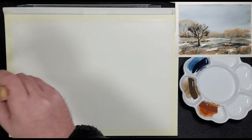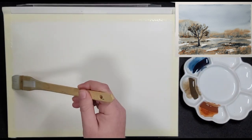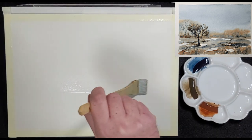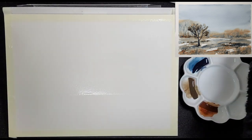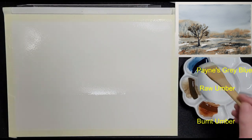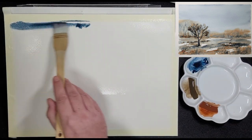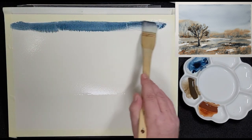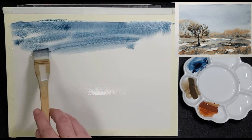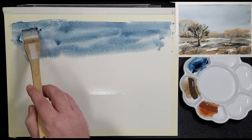On the palette we have Payne's Grey Blue by Schmincke, Raw Umber by Daniel Smith, and Burnt Umber by Winsor & Newton. First up is Payne's Grey Blue. He uses the same Hake brush to apply the blue to the sky area, starting at the top and gently coaxing the paint down to form an almost graduated wash. He doesn't want the sky to be completely uniform, so he applies more paint here and there to create variation.